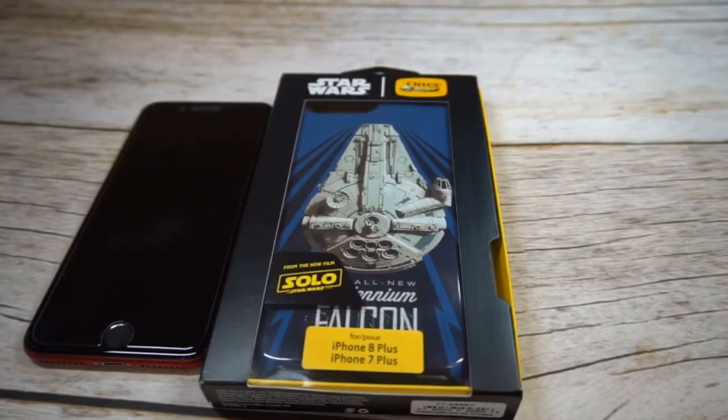What is up guys? Welcome to the Big Unbox where we do small tech, and today I am back with another big unboxing for you for the iPhone 8 Plus, and today we're back with another case from OtterBox.